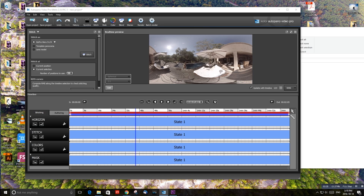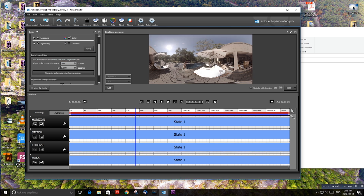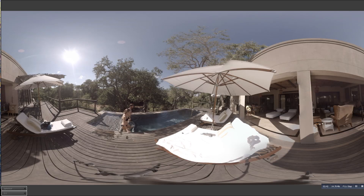The first step is to click the Color button to make sure that the different cameras have different colorations aligned — because they're shot at different orientations to the sun — so we're going to align them to look all the same. We're going to check our three exposure, color, and vignetting boxes and hit Apply, and then we get one nice seamless color. We can adjust the color line to make it darker and lighter depending on where we want it to get a good alignment between our lights and darks.